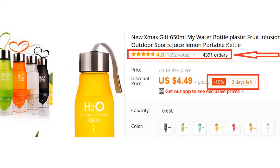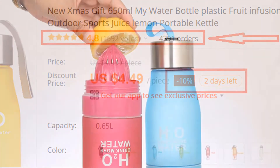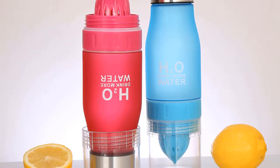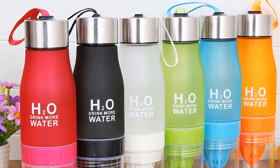More than 4,300 persons have already bought this water bottle and their reviews show that it is really excellent. This bottle is made of plastic and it has a space cup. It also has a fruit infuser lemon juice cup, so you can add the fruit you like and enjoy a healthy and eco-friendly life.